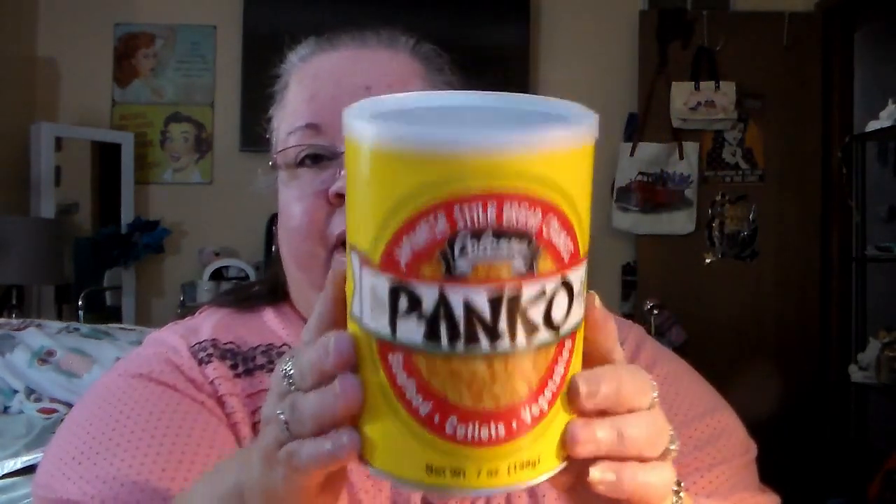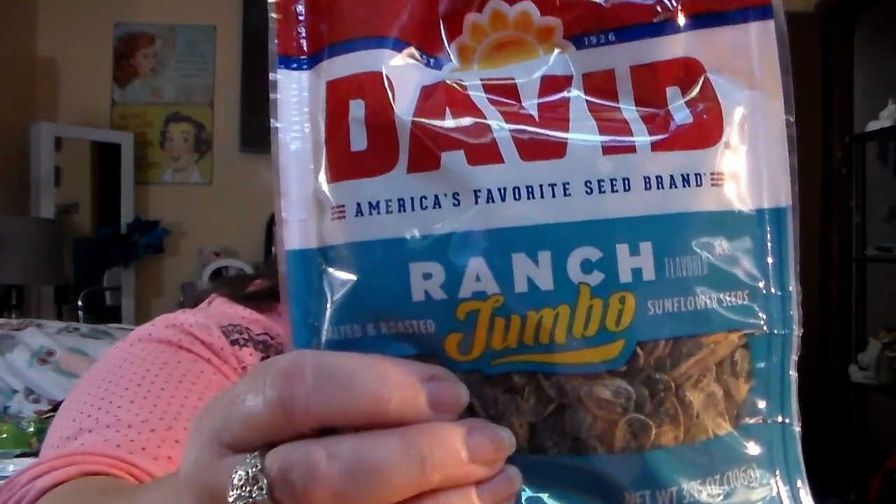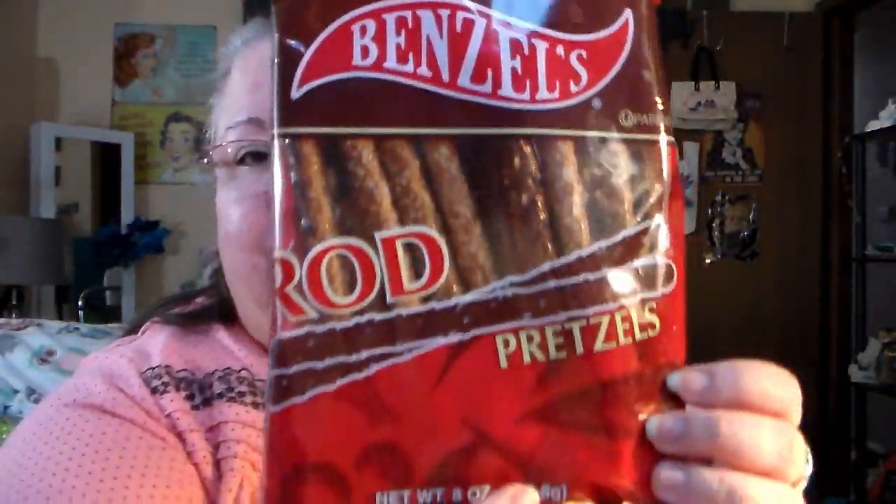We got Japanese style breadcrumbs — the panko, seven ounces. Got another bag — salted roasted peanuts. I like to snack on that kind of stuff while I'm watching TV. Then David ranch jumbo size sunflower seeds — these will be for my daughter, she loves the ranch. Got a bag of the rod pretzel sticks too. I like those.